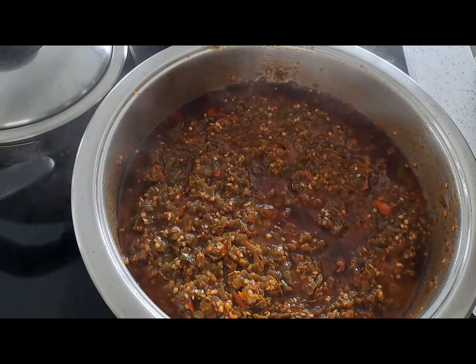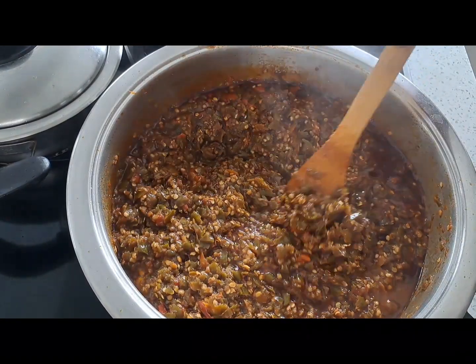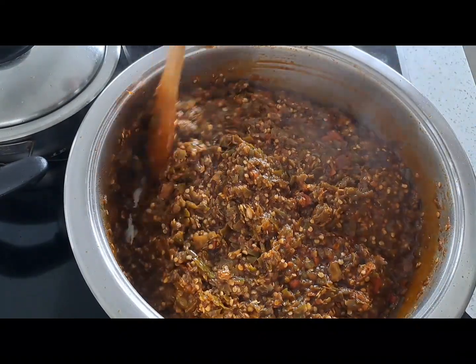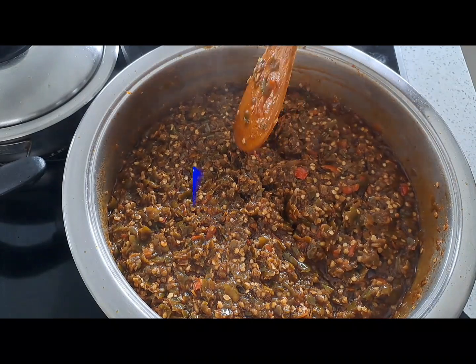You can add this chili pickle to any other sauce that you want to spice it up. There we go — we are actually done with the pickle. You're going to allow this to cool properly before you put them in jars.